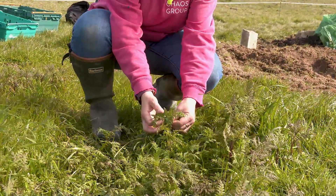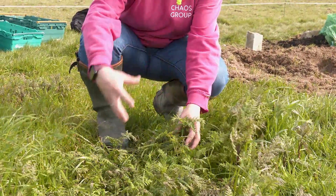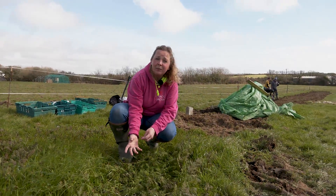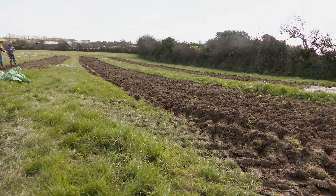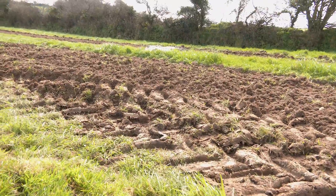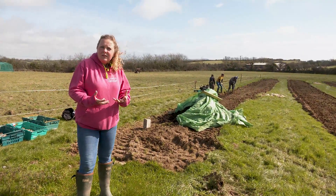This stuff is called phacelia and it's just a really pretty little leaf. The idea is that we leave it in the ground and then when we're ready to plant we plow over it — as you can see in the bed next door, that's all been plowed over. All the phacelia there has just been plowed into the ground because as it decomposes it gives back to the soil and enriches it.